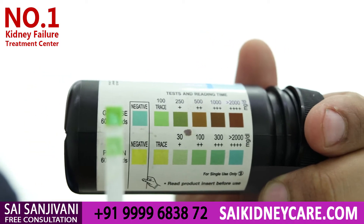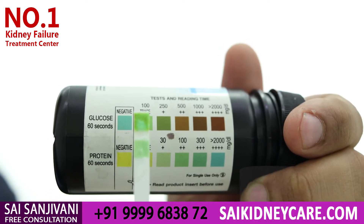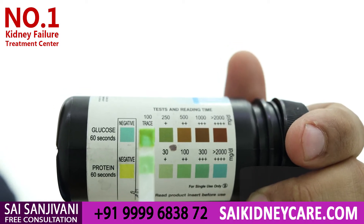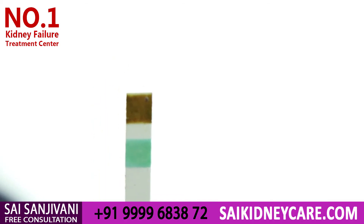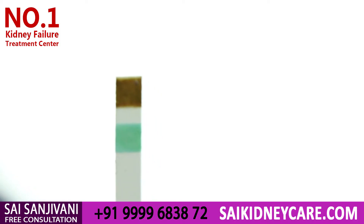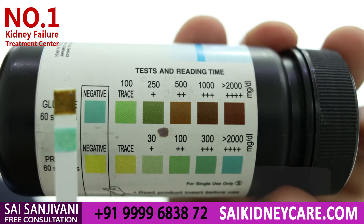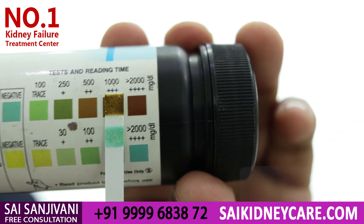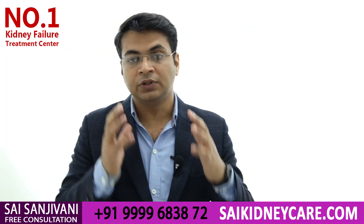The glucose pad has converted from blue to green and is still changing color. Let's wait 60 seconds more so the test can be conclusive. After 60 seconds it is very clear that the glucose level in the urine is also very high — around four plus on the color chart. This is very bad for a diabetic nephropathic patient who is losing both glucose and protein through urine.